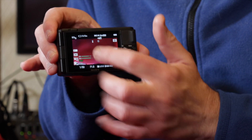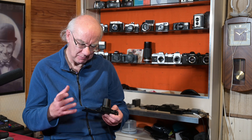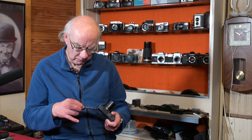The screen is not a full touch screen — it is touch-to-focus but you can't navigate menus by touch. It's a really nice design, comfortable, and the controls are easy to get to. For video and vlogging it's absolutely wonderful.